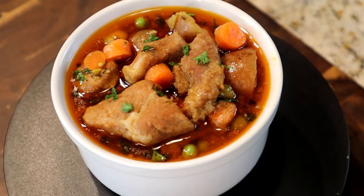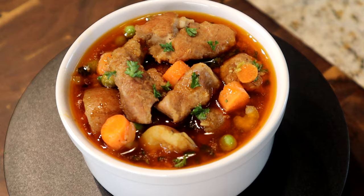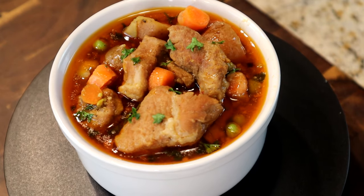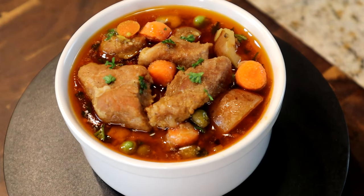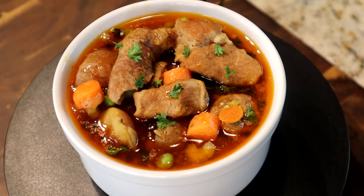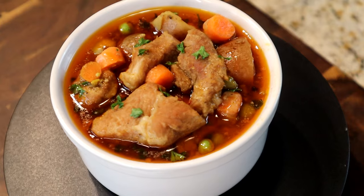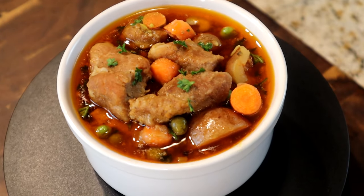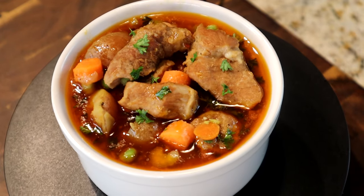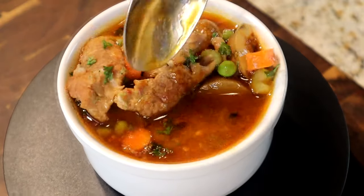There you have it — a delicious pork stew. Look at those carrots, peas, and potatoes. Man, this thing looks fulfilling and delicious. This is the time of year for stews, soups, and chilies, and you want to add this one to your menu. The measurements and ingredients are all in the video description below, along with links to the ingredients on Amazon — just click and they'll be delivered right to your door.